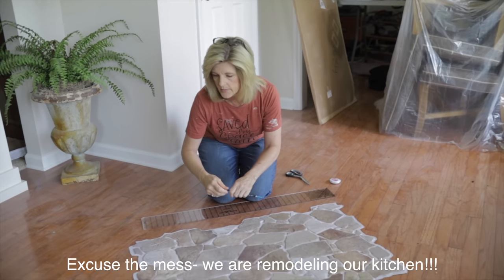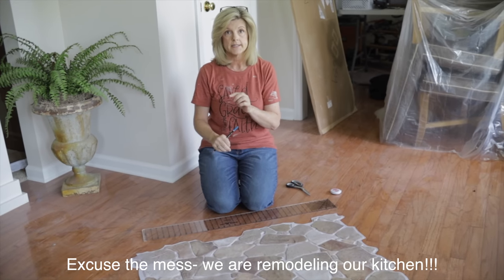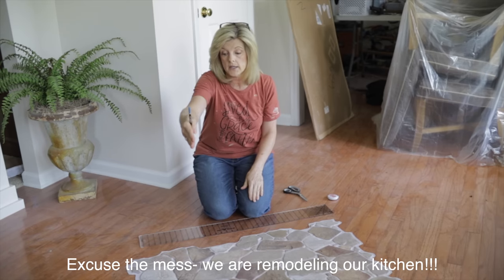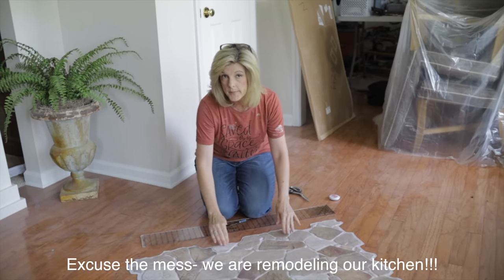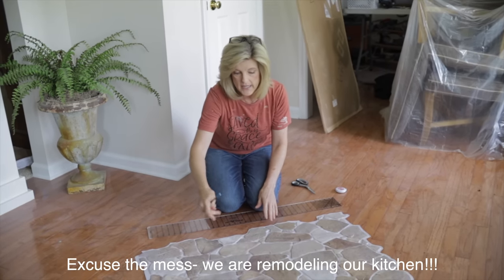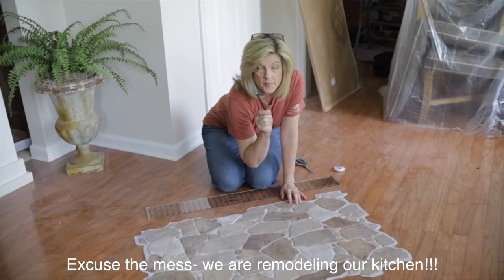This product on both sides is like a puzzle piece — they will fit together. My first piece needs to butt up against my pantry shelf, so I need to cut one side straight and the bottom straight because that's going to butt up against my butcher block. I need that 17 and a half inches, so I've got a little bit of cutting to do, but it's super easy.